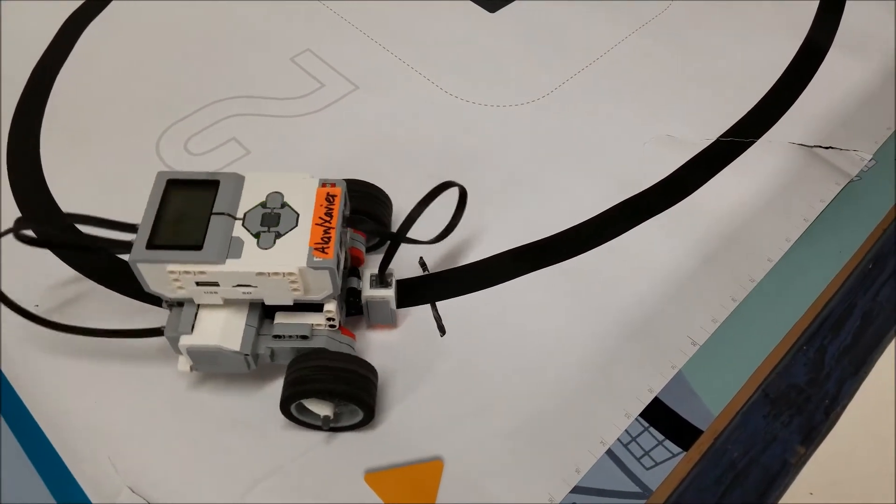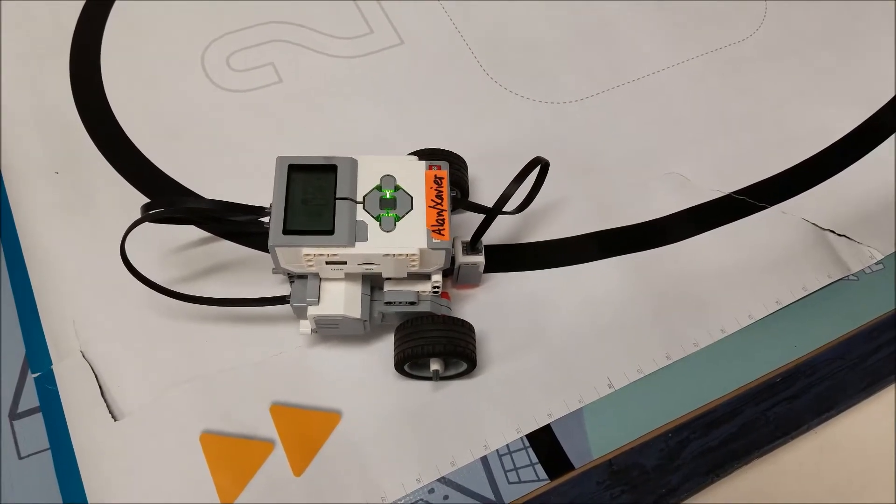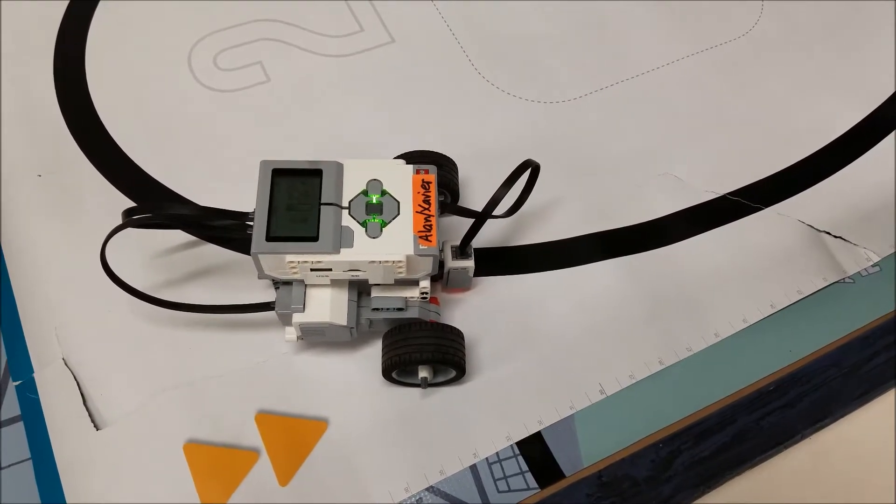And stop. Okay, so the time for this brick program with the reflected light was 1 minute 24.90.